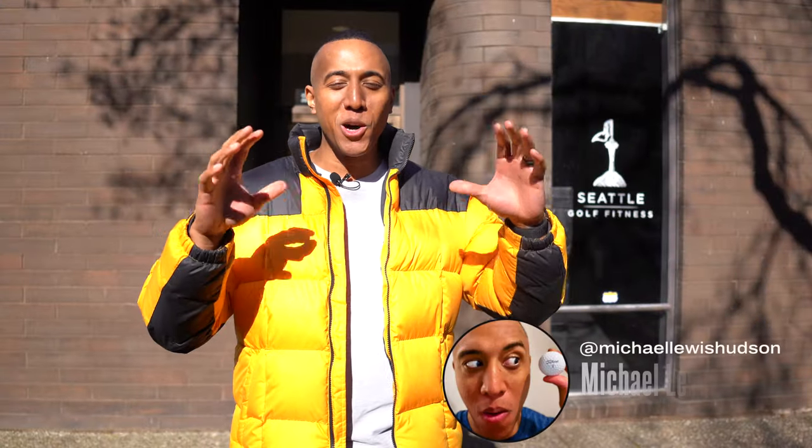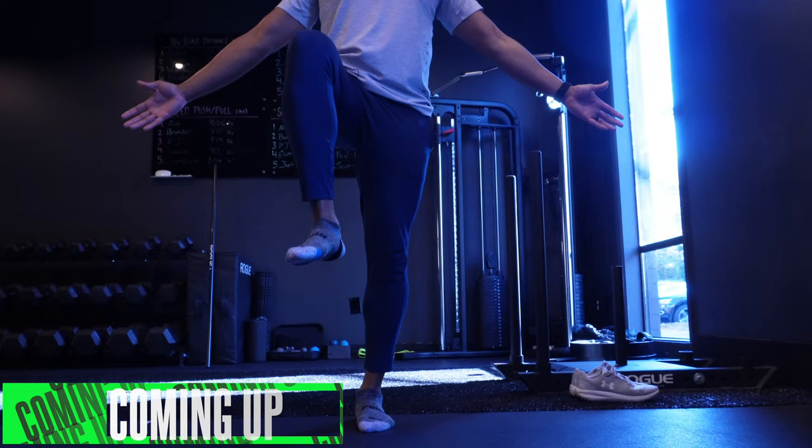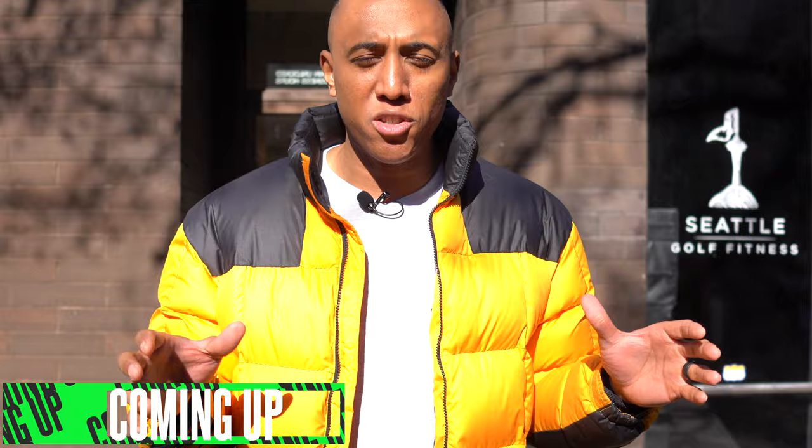What's going on guys, welcome back to a brand new video. Michael Lewis Hudson here. Standing behind me is Seattle Golf Fitness — we're gonna go check it out and take you guys on a journey. As you know, I'm trying to break 80 this year, so I'm doing all that I can to absorb as much knowledge as I can.